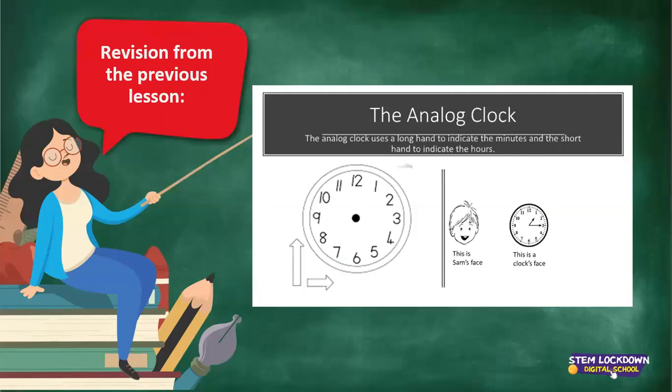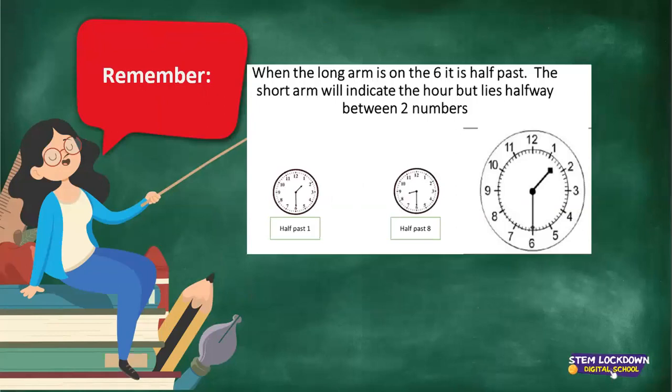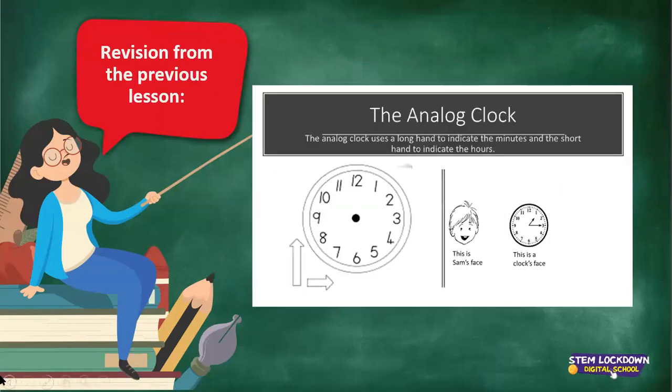Revision from our previous lesson. We are doing the clock. This is the face of a clock. The analog clock uses the long hand to indicate the minutes, and the short hand indicates the hours. This is Sam's face and this is a clock's face.